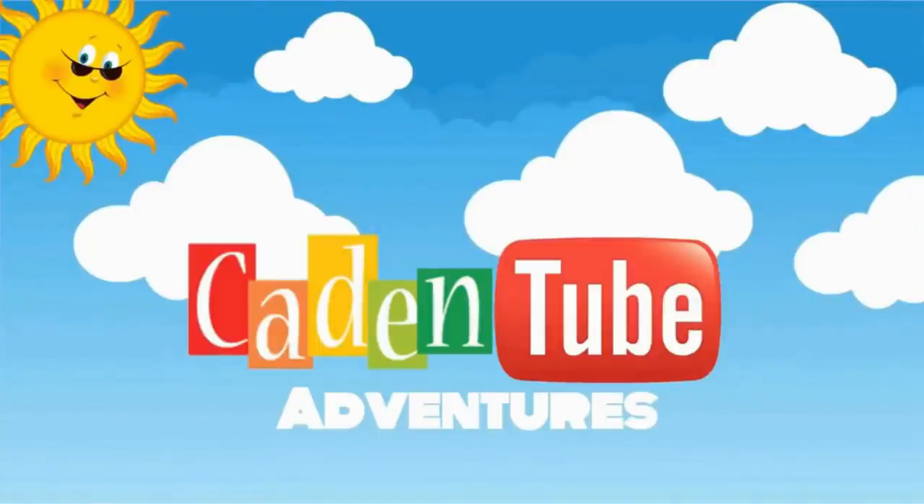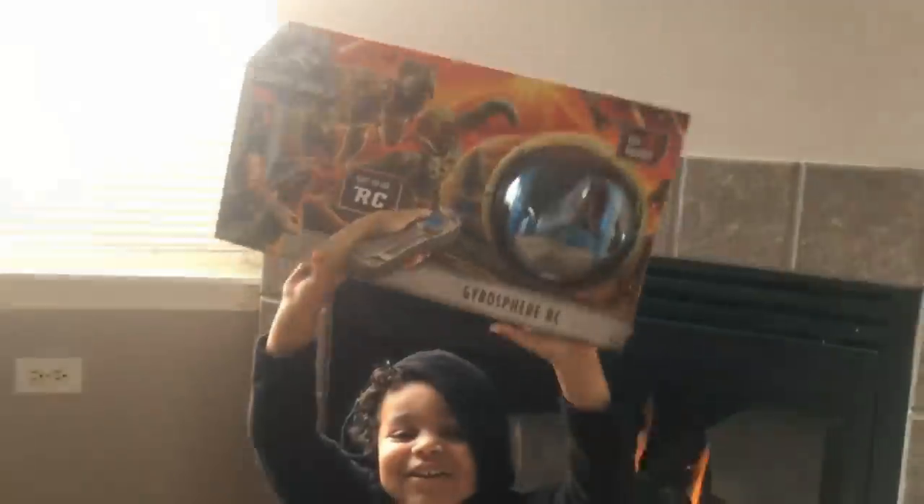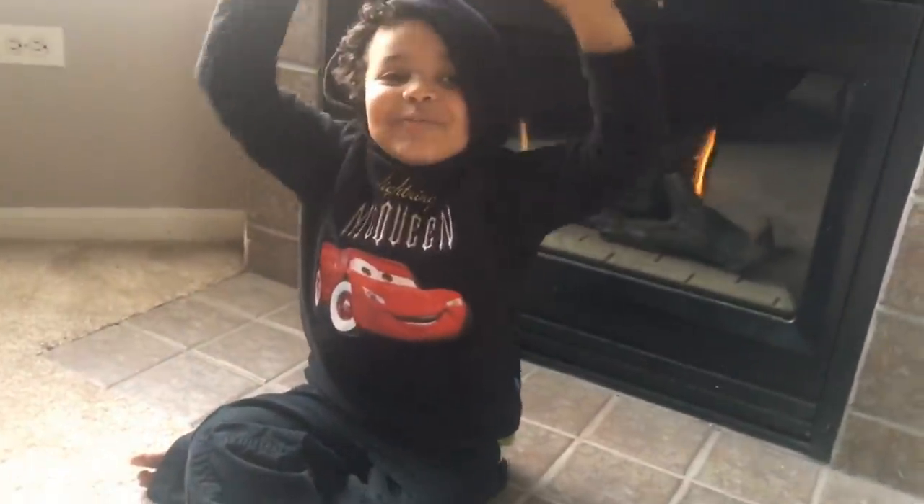Welcome to Kaden to the Picture! Hi, you two. Hi. Look, I'm strong. You are strong. Okay, let's show everyone.